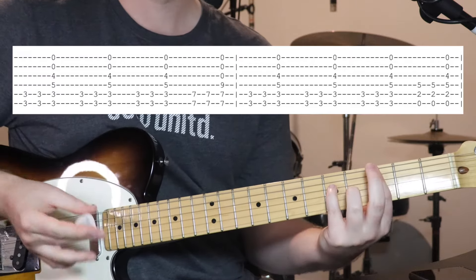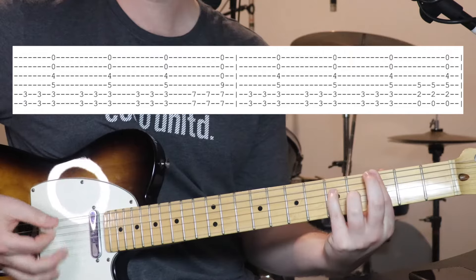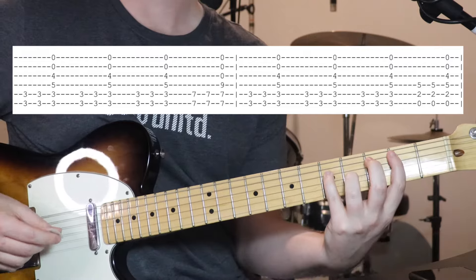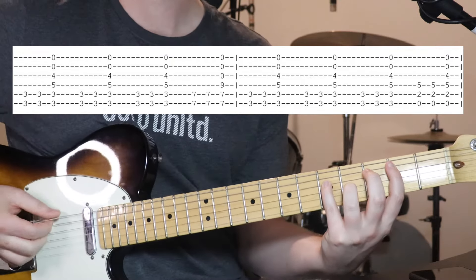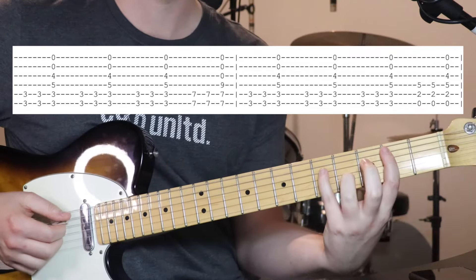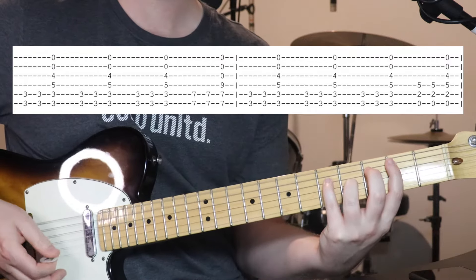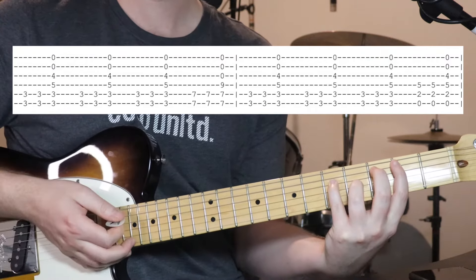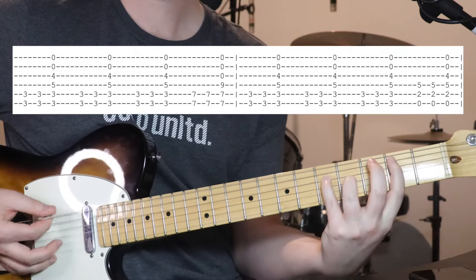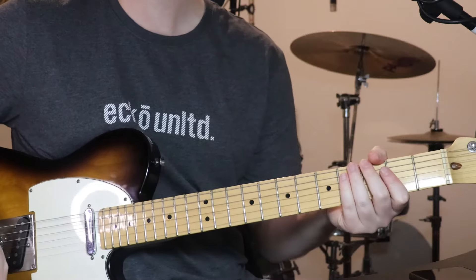Then the second half is exactly the same for the first 3 chunks. And then we just go to the last chord we've learnt before — that E minor. Open 6th string, 2nd fret on the 5th, keeping your other 2 fingers where they are. Again doing 2 and then the whole chord. Do that a couple of times, and that is verse 2.